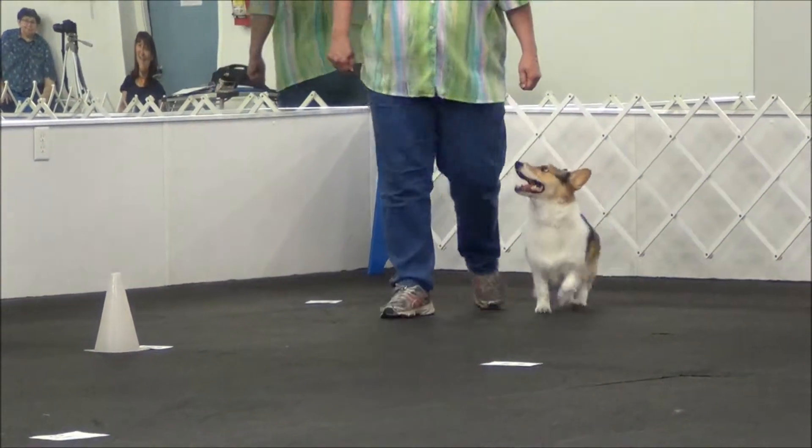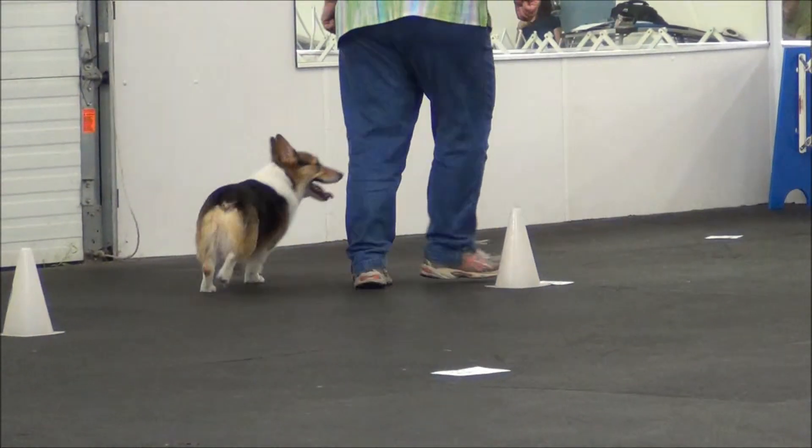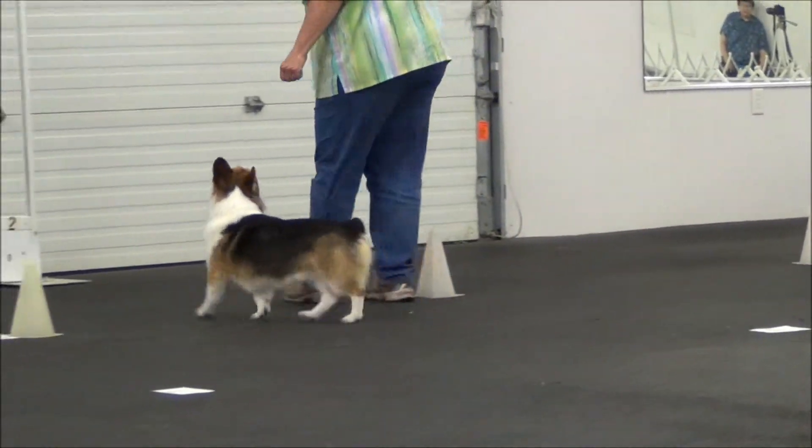Okay Cooper, come here. Cone, loops, dog on the outside. Very good Cooper. Awesome.